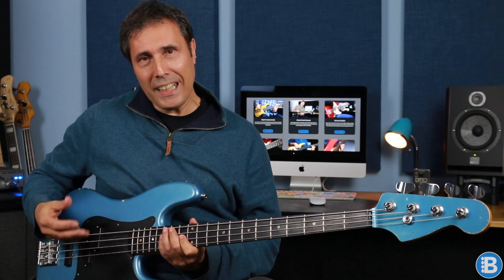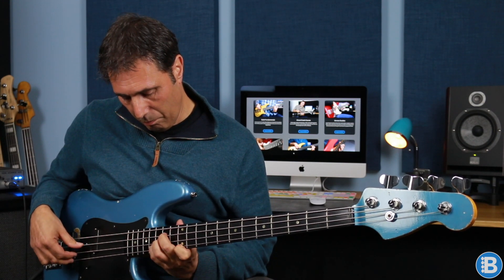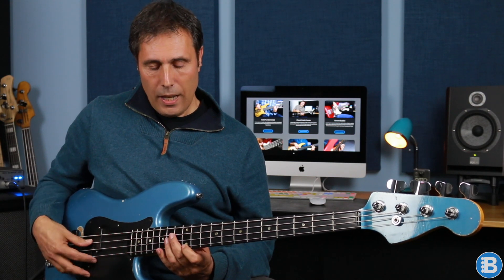I don't know whether you've noticed that my picking hand is firmly anchored — it hasn't moved. My thumb is on the A string, my first finger is playing the D string, and my second finger is playing the G string. Right the way throughout I'm using the same fingerings. And I'm going to play this line: I'm playing C with my thumb, E flat with my first finger, G with my second finger. Then I'm playing the open D with my first finger and B flat with my thumb. And I'm sweeping it with my thumb, first, and second finger.